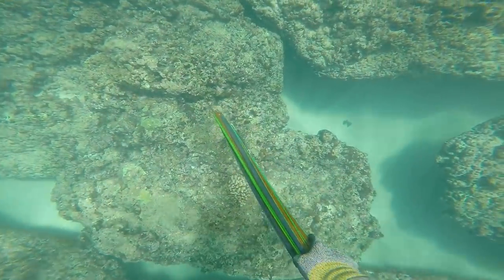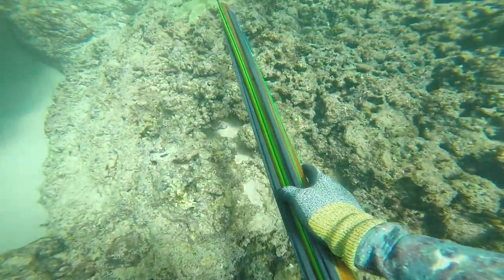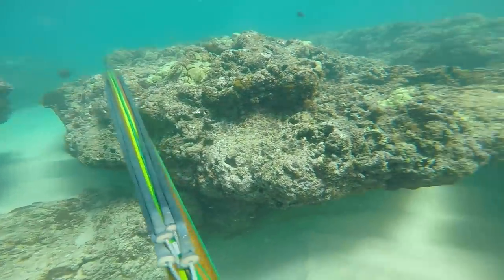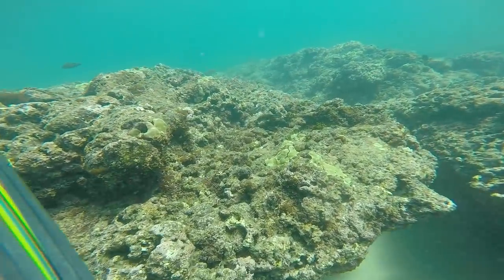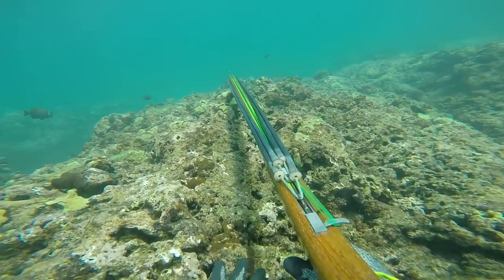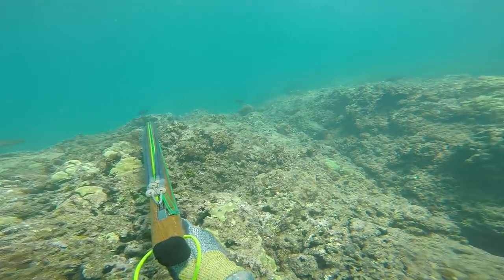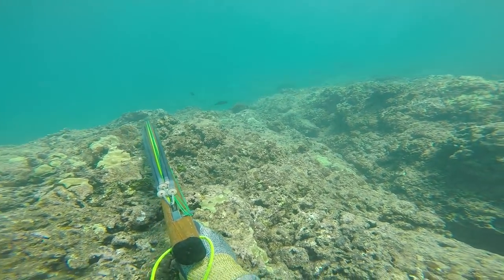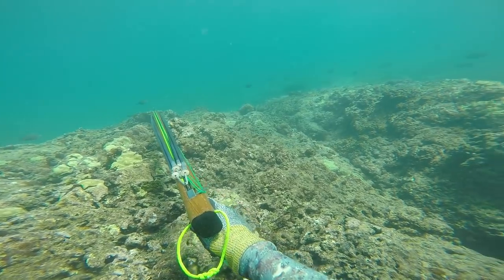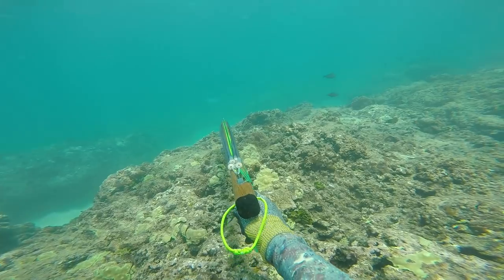This is the first spearfishing vlog of 2019. It's been a really awesome year so far, although this is some old footage that I really want to go into. I'm really excited about what the new year has to bring. This speargun I don't even own anymore, but I did load it right away — this is like the second or third drop of the dive. You guys want to make sure you load your spearguns right away because there are some big fish that come in to feed, especially around the afternoon time, which is when this dive took place.